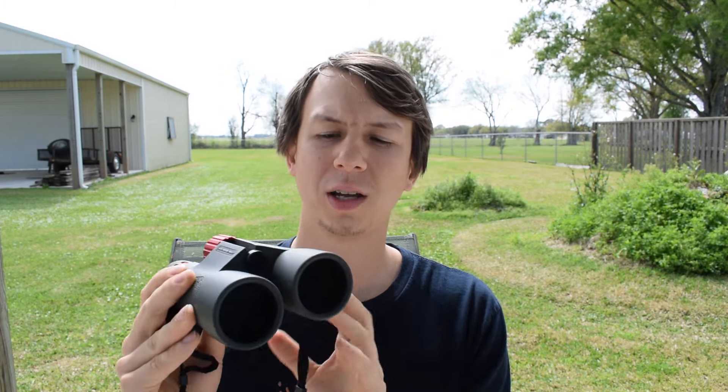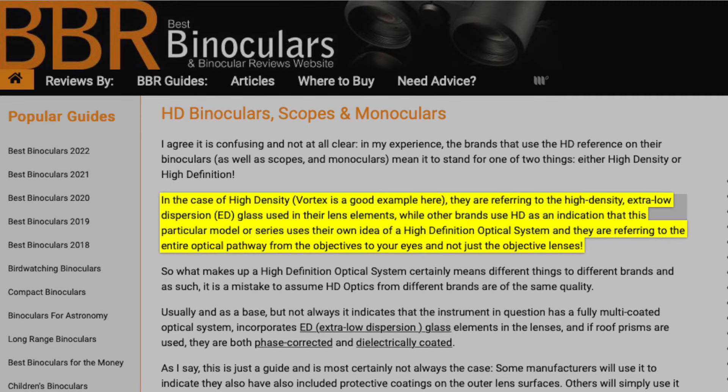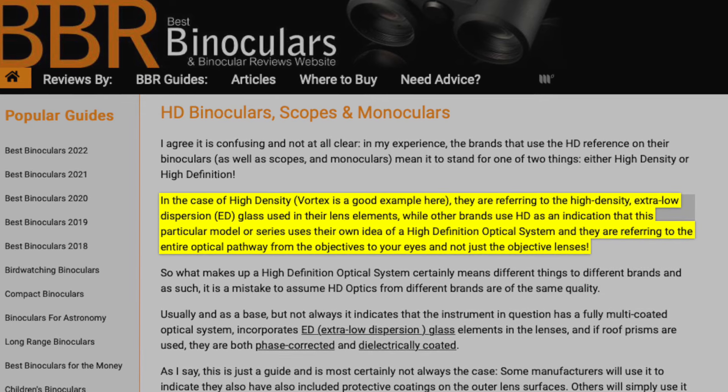Now let's move on to what makes a pair of binoculars good or not. One thing you're going to want to look for in a really high-quality pair is ED glass — extra low dispersion — which lets as much light in as possible and makes a really clear picture. Some companies say they have HD glass, high definition, and this can be a little misleading because sometimes it's whatever the company wants it to mean. So read the fine print to see what it actually means.